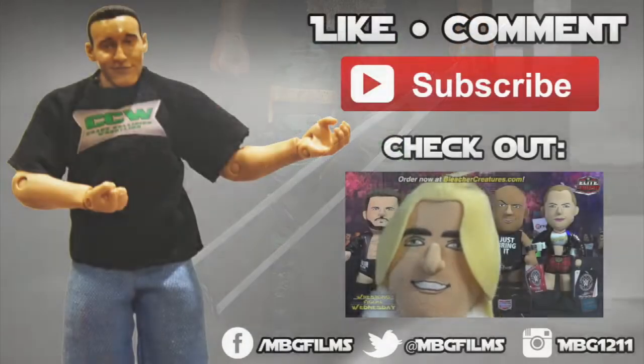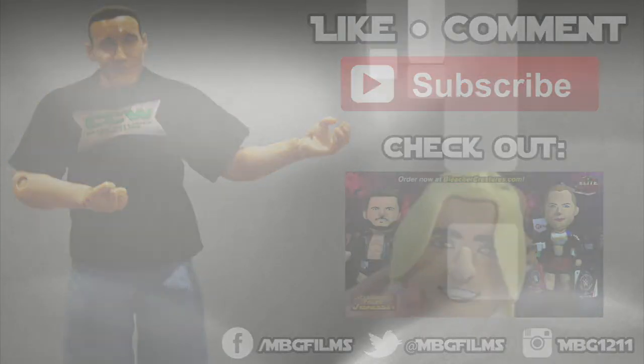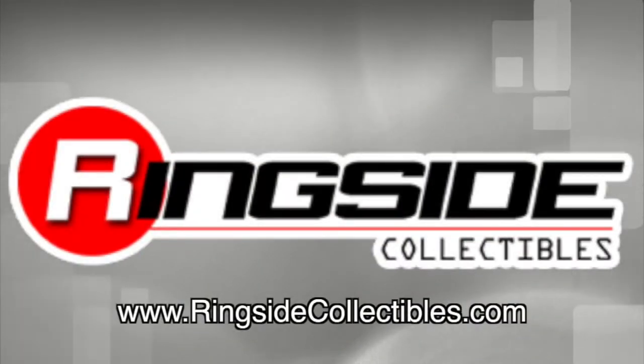If you like this video, be sure to like, comment, and subscribe for more. Check out my latest videos for all your wrestling figure needs, and check out ringsidecollectibles.com.